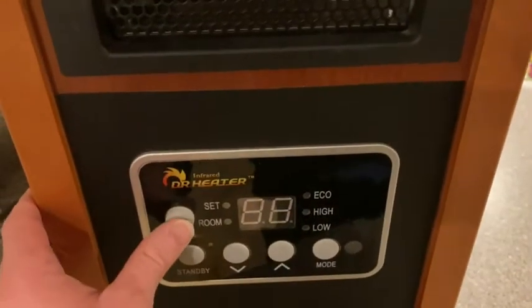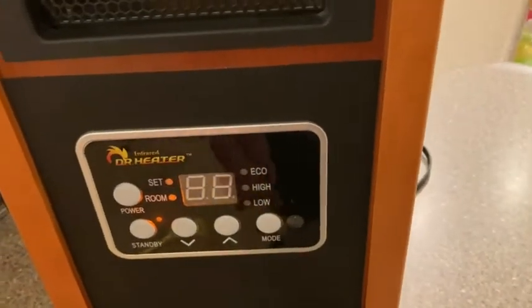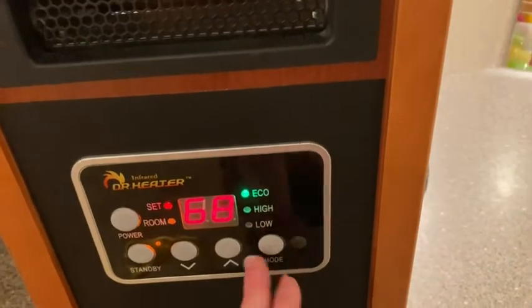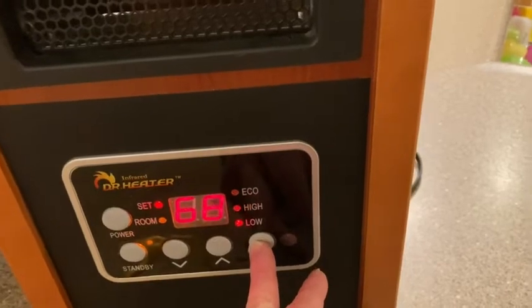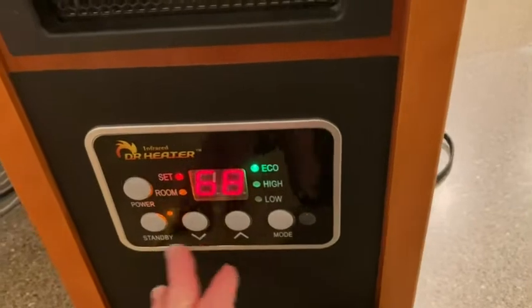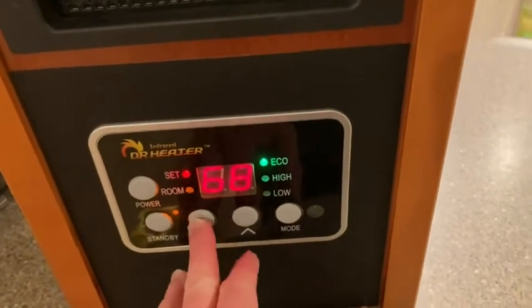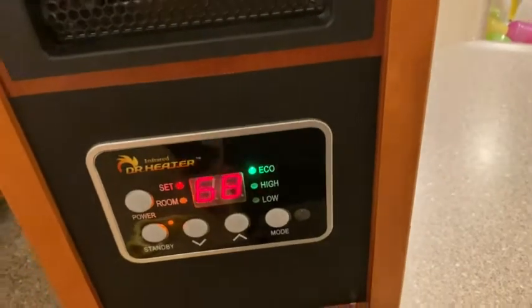I'm just going to press this button here to turn it on. You've got a couple different modes — let me press mode here to show you. You've got eco mode, high, and low. We usually just set it on eco. It's pretty cold outside, so we just pretty much leave it at 68. That's a comfortable temperature for most people. We've had it for a while and it works really well.